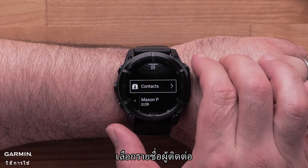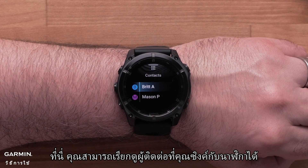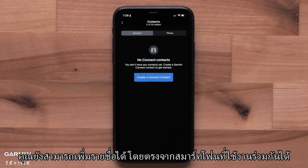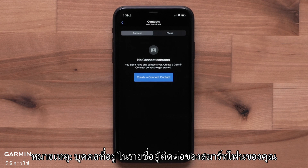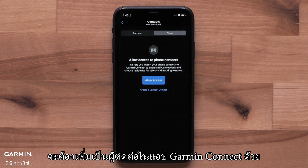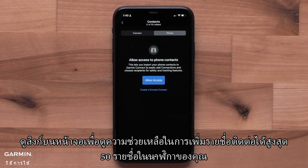Select the Contacts list. Here, you can browse the contacts you've synced to your watch. You can also add contacts straight from your compatible smartphone. Note, someone who's on your smartphone's contact list will also need to be added as a contact in the Garmin Connect app. See the on-screen link for help adding up to 50 contacts to your watch.